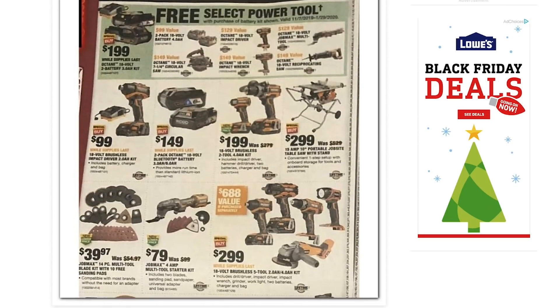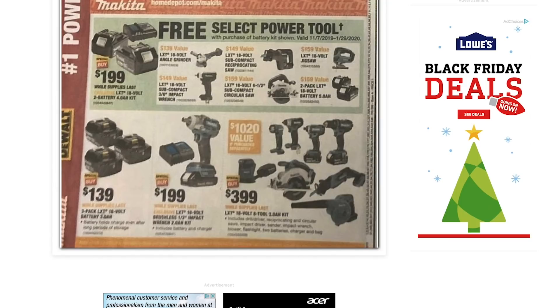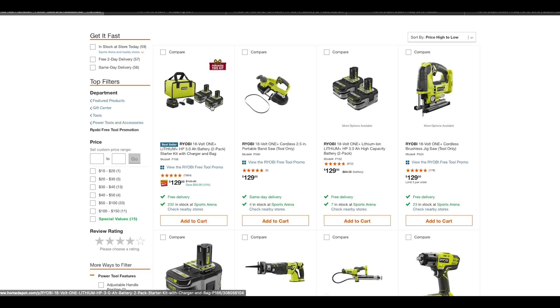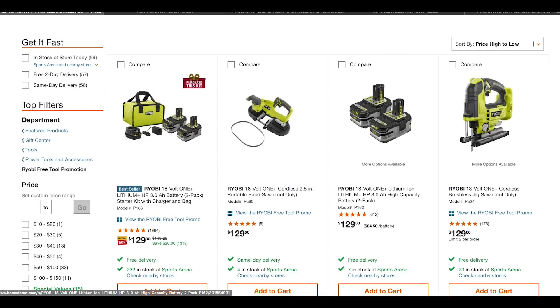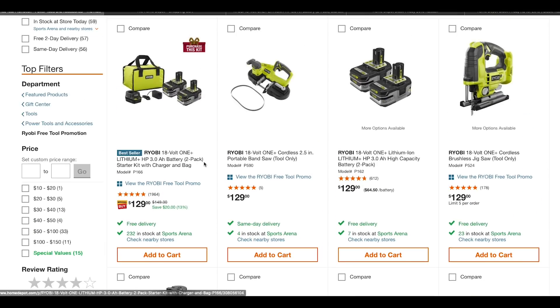I think that's all the RYOBI stuff — there's also Ridgid, DeWalt, and Makita. This is a RYOBI channel, but Makita is definitely bringing their A-game in the sale department this year; I'm really jealous of the Makita sales going on right now. I wanted to switch over to the actual Home Depot page to show what I was talking about with that BOGO kit. So this BOGO kit: you purchase the battery kit and you can get any one of these listed tools for free at that same $129 price. It was $149 and they dropped it $20 — still not as good as that $99 BOGO deal, but hopefully it comes back soon.